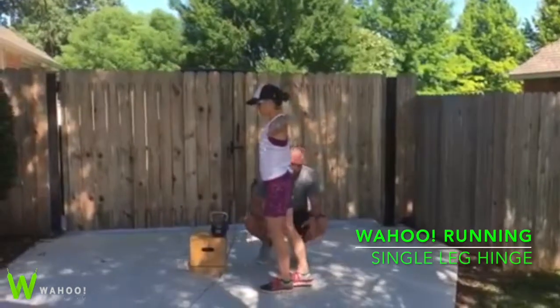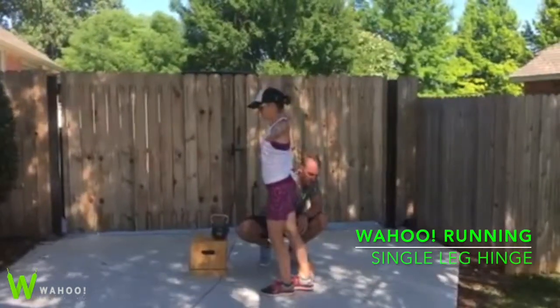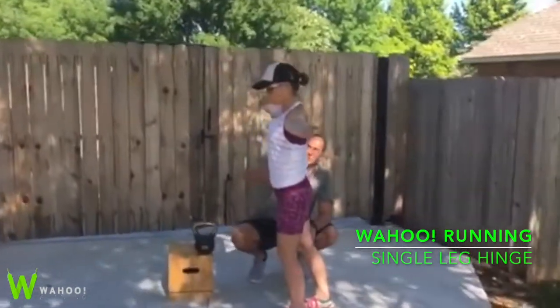Next we're going to balance on our left foot. Bring our right foot off the ground. We're going to be long through our heel, squeeze this side of the quad, and squeeze this glute.